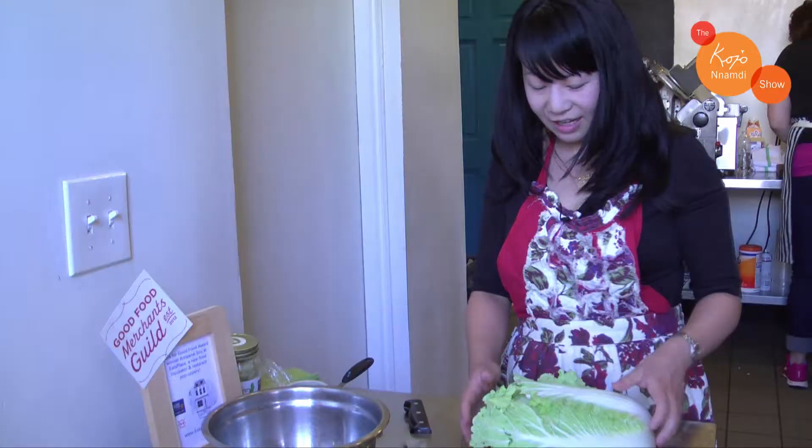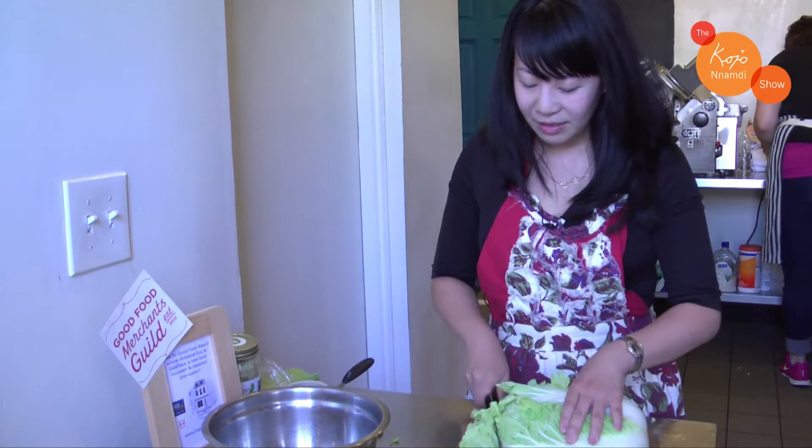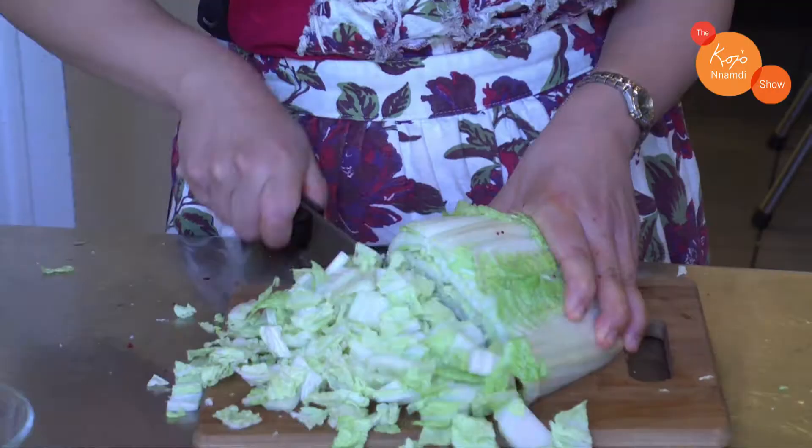First you're gonna start off with some Napa cabbage and it's really important that it's very fresh. We use a local farm in Maryland, and you just want to chop it up in reasonable sized pieces — it will get smaller as it ferments.